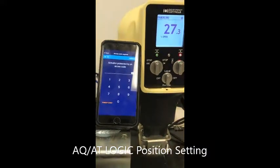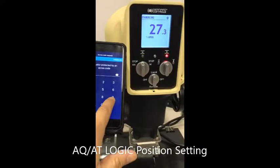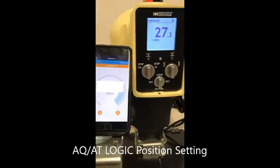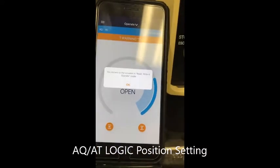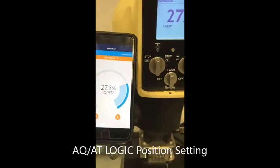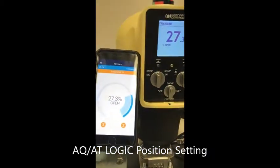Enter the factory password. If you are doing calibration, you need to see read, write, and operate mode. Press OK. Now to adjust the position, go into setting mode.